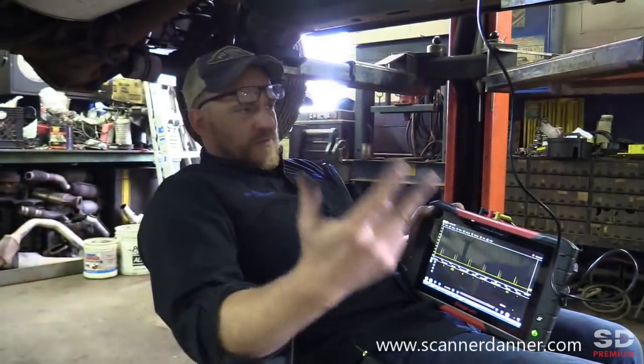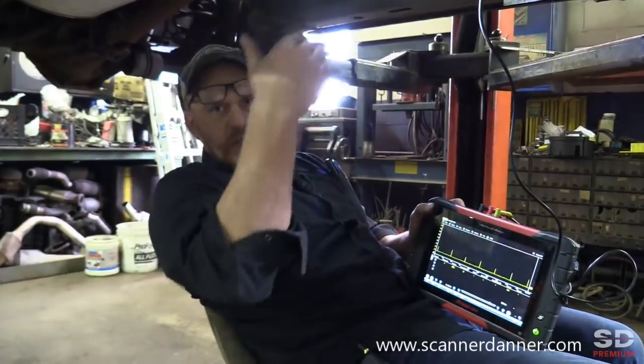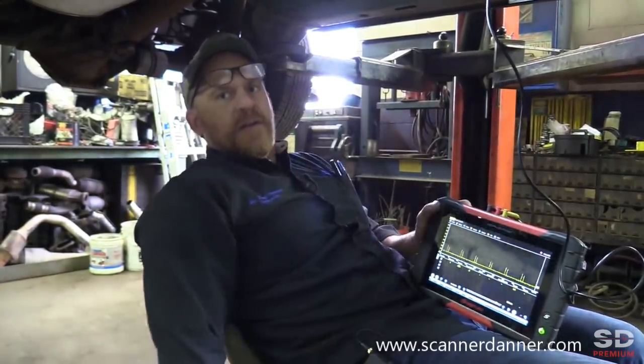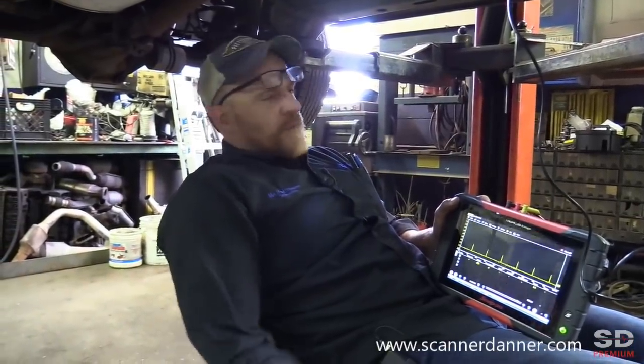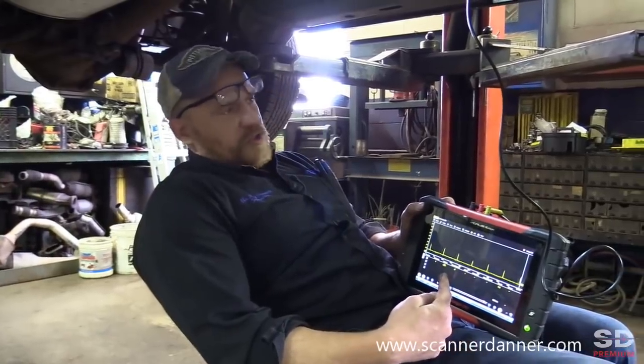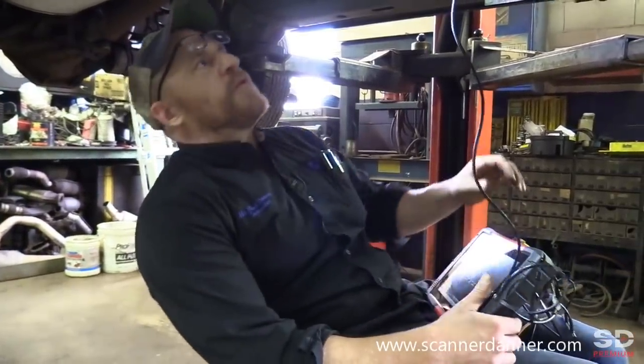Voltage depends on if it's power or ground side switched — it can be high volts on one side, low volts on the other for a working circuit. Lots of variables with voltage, but amperage is the same. And we have some amperage here, but it's not what it should be. So a couple of voltage measurements is what we're going to do, combined with the amperage measurement.